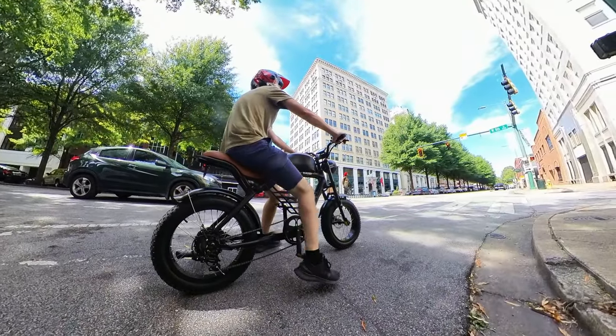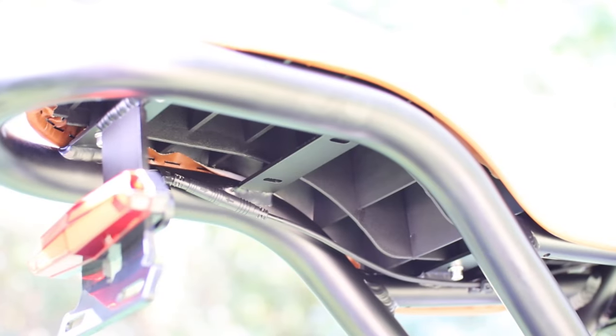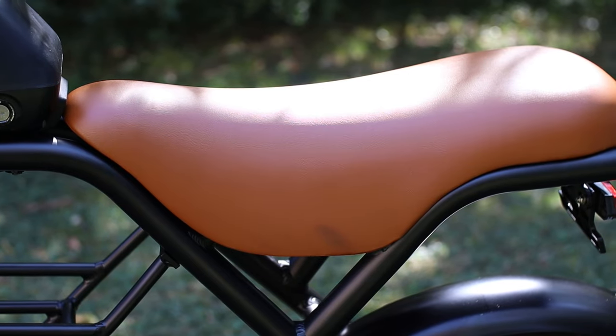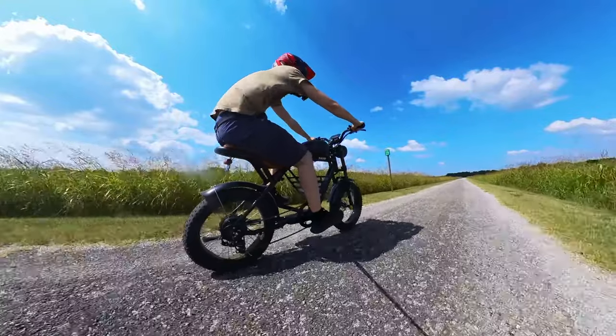When it comes to seat height, you're looking at about 32 inches. But the real beauty here is that you don't have the typical bicycle seat bringing you discomfort — you've got this nice long seat so you can slide around to find the position that's most comfortable for you.